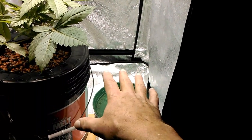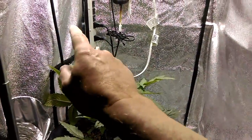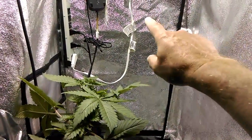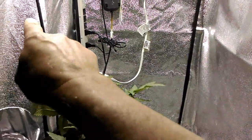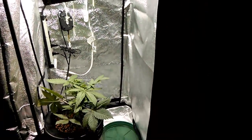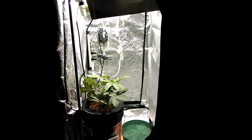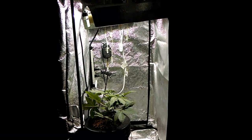I'm going to flower the Critical in this small space. It's two feet by two feet by four feet tall — a two-foot square by two-foot square by four feet tall. Of course I've got to leave room for the lamp up at the ceiling.